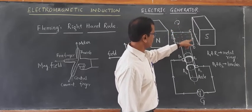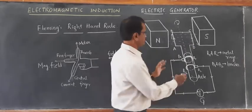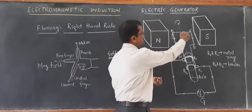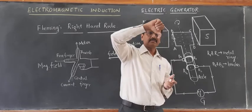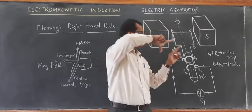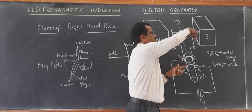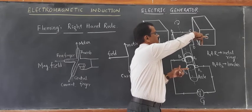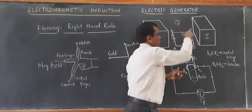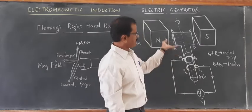When the CD arm moves down, the direction of motion is shown by the thumb, the direction of magnetic field by the index finger, and the central finger shows the direction of current. That is how current is set up in the ABCD circuit. After half rotation, CD comes to the place of AB and AB goes to the place of CD. So the coil is now DCBA after half rotation. Now the DC arm is moving up. When DC moves up, again applying Fleming's right hand rule, the direction of current is from D to C. The sense of current is now DCBA.